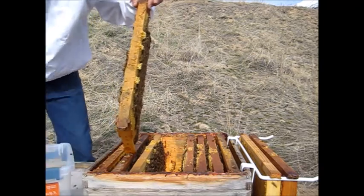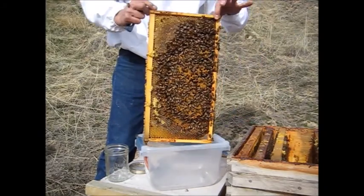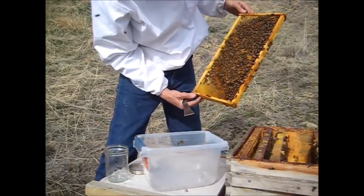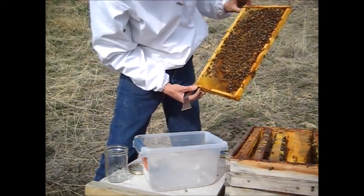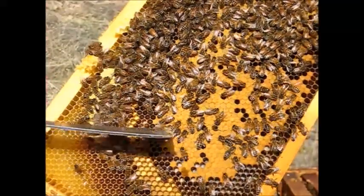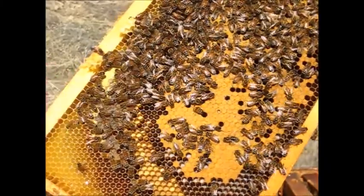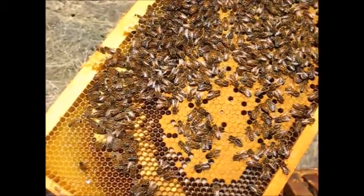I'll take a container that's big enough to put a frame in and shake the bees in there. I want to look for the queen first — make sure the queen is not on this frame. The mites will enter a cell just before the bees are done capping it. You can see that cell right there is almost capped over, so I expect we'll find some mites on this frame.